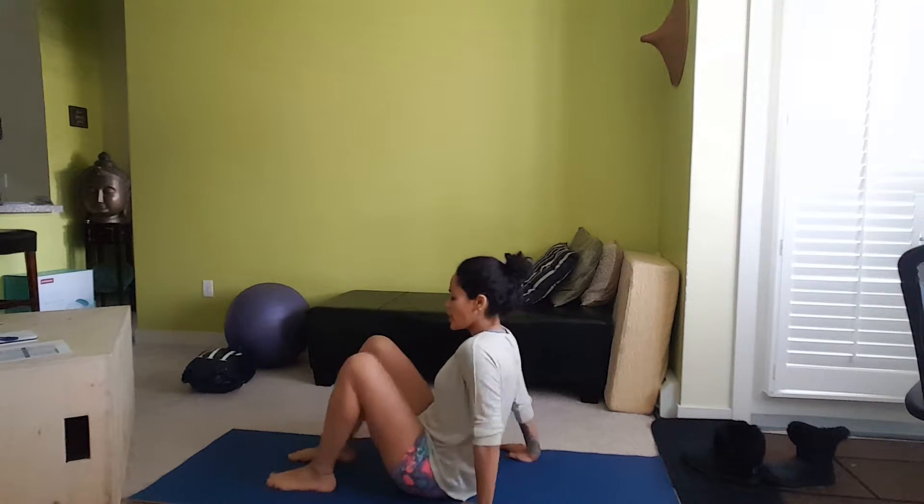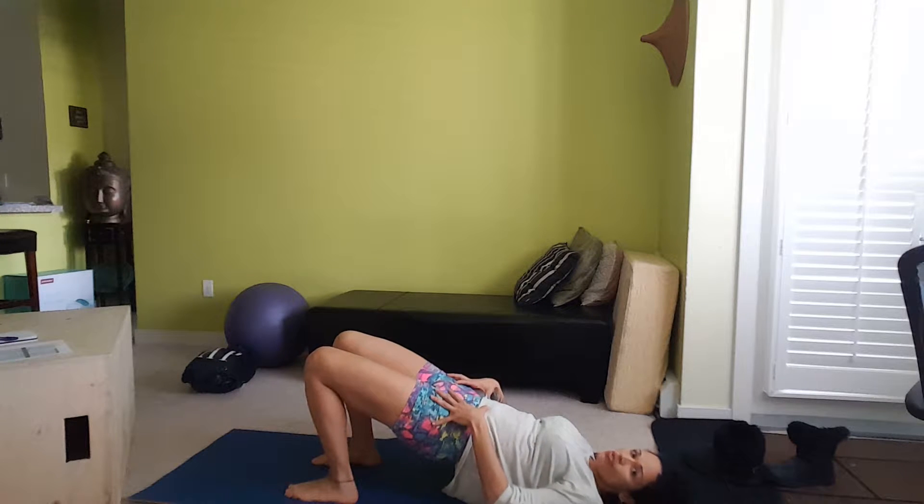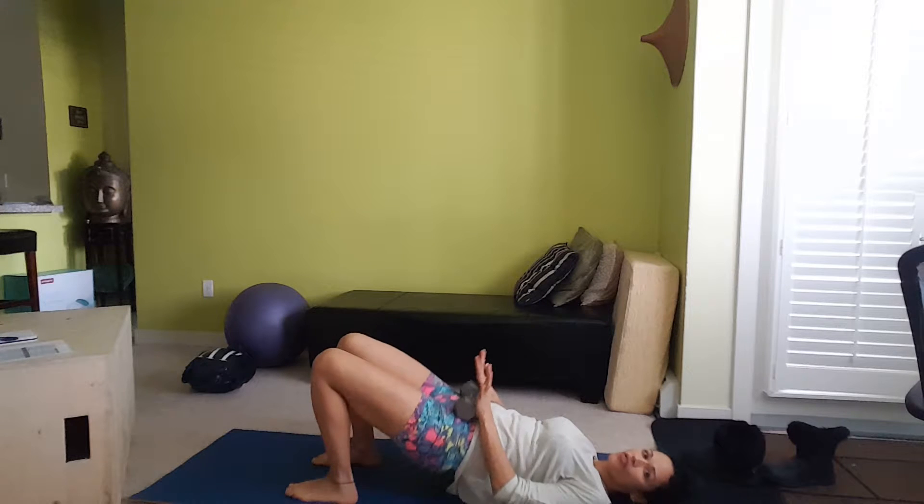Okay, so here it is — butt raise. Just go on the ground, make sure that your neck and everything is flat. Put your arms down, and then literally just raise. If you want to put some weight on it, just go for it.